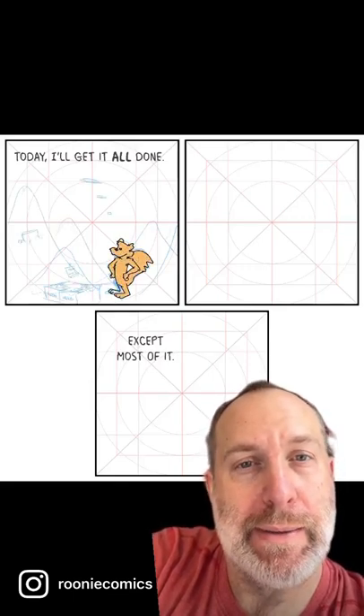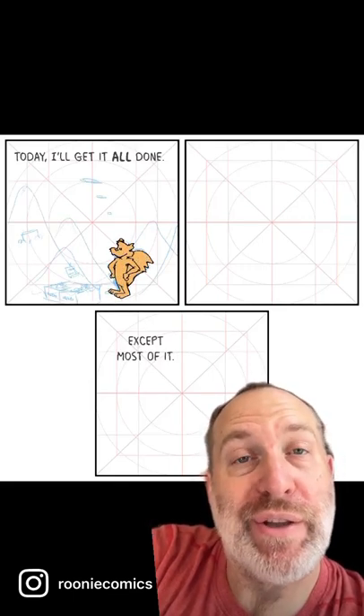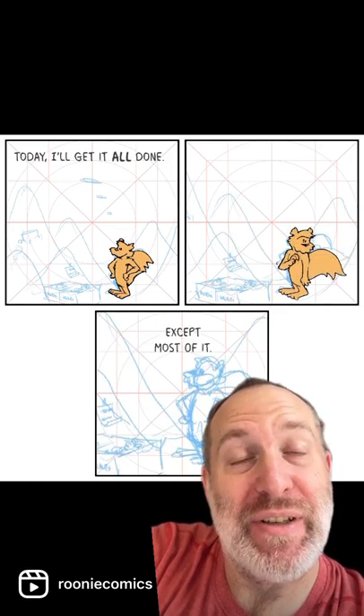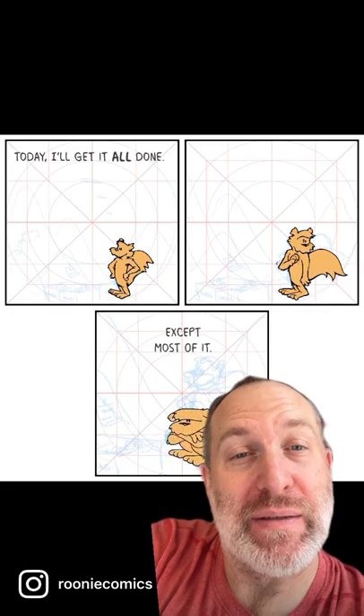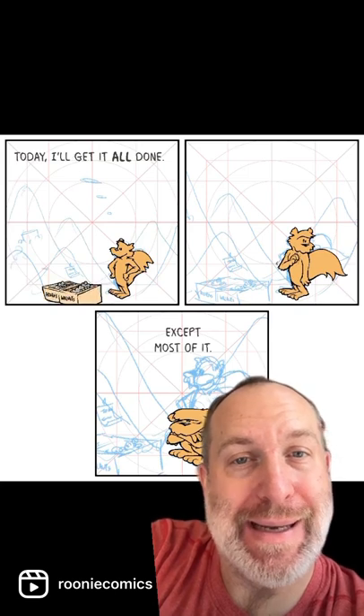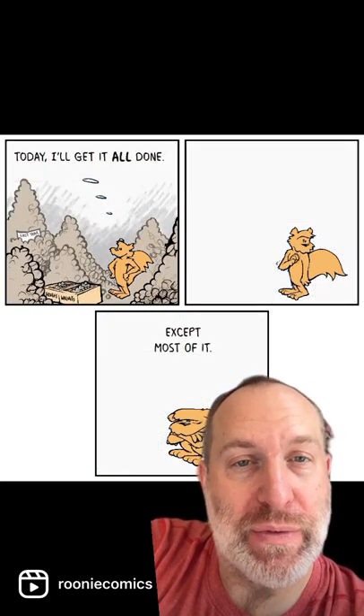I wanted to draw a big pile of walnuts and different kinds of nuts. They're actually differentiated walnuts and peanuts in this entire pile, and I was experimenting with zooming in and out as the panels go by — walnuts and acorns.